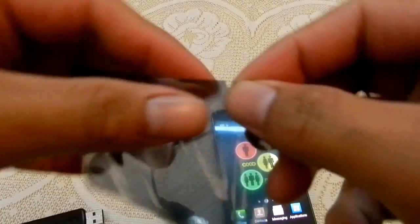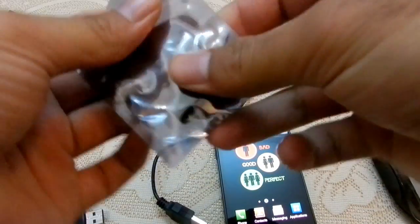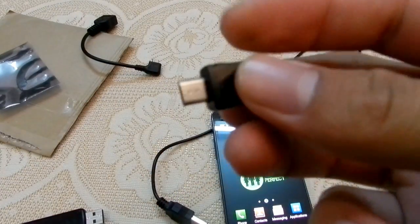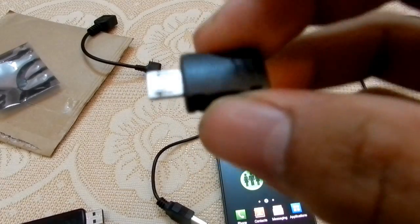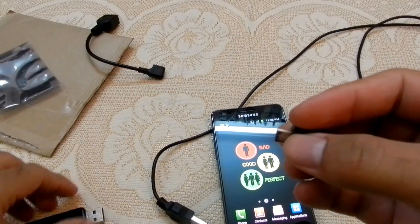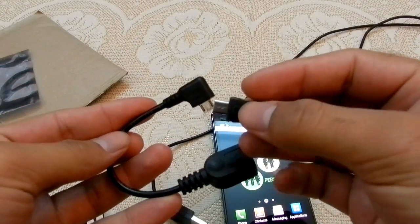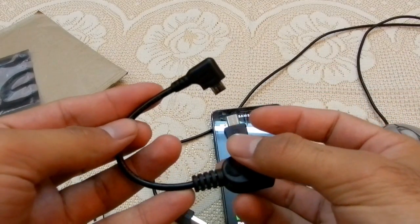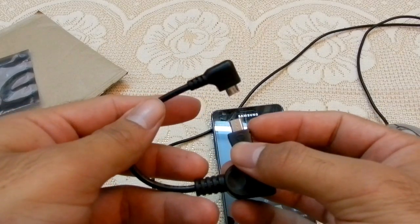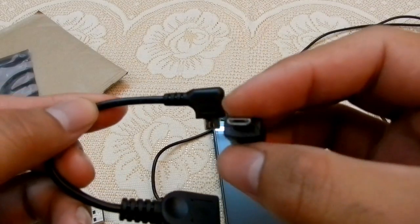Now I'm going to look at the USB Jig — it's very small. One thing I forgot to mention: I got this from eBay as a combo pack — both the OTG cable and USB Jig together for just 525 Indian rupees, which is equal to about 12 US dollars. That's a great deal.